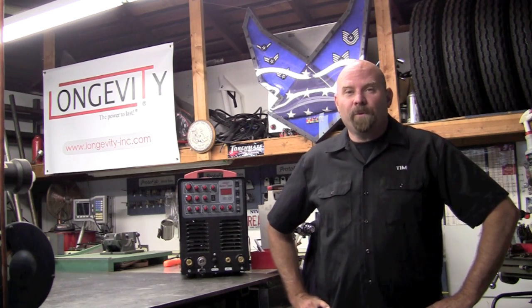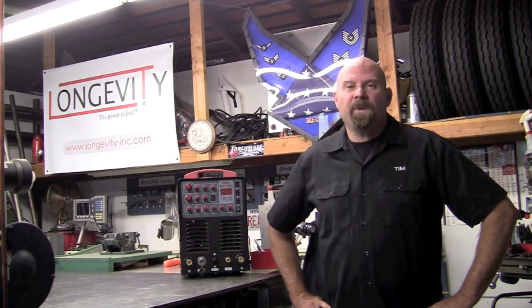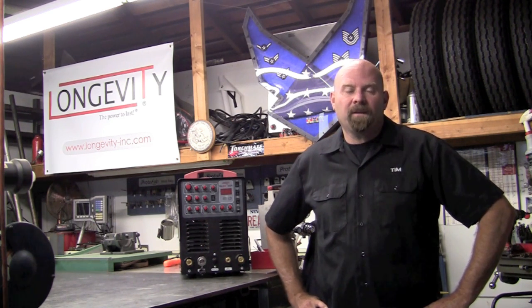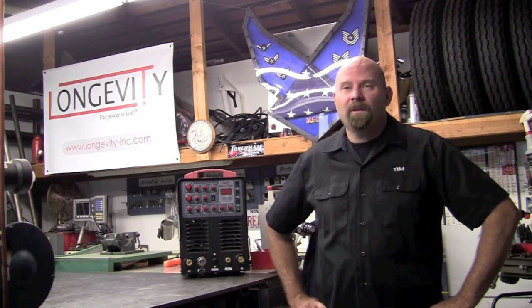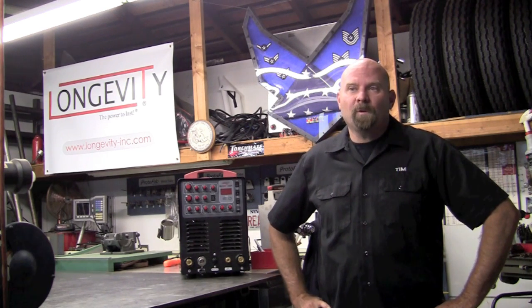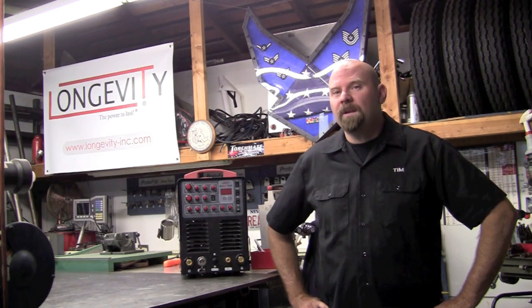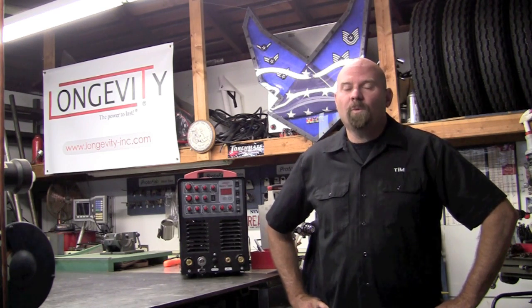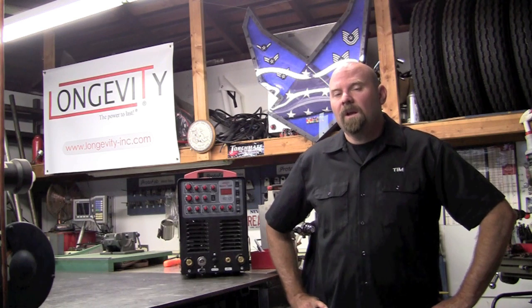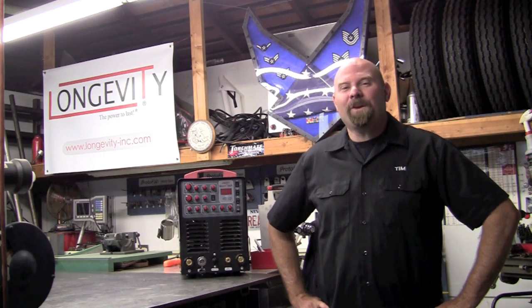Stay tuned for part three — I'm going to cover the AC side, going through AC frequency and balance and how that affects your bead, then take you through the same pulse sequence to show how it all works. As for what I think of the 256 PI so far — wow, what a great machine. It rivals the best in the industry that I've used, at a third of the price. I highly recommend getting the water cooler with it. Right now they've got a great special on the TIG runner package — a good way to purchase the machine and get into it. Thank you for watching Longevity's Welding Channel — I'm Tim Roble and I'll catch you next time.